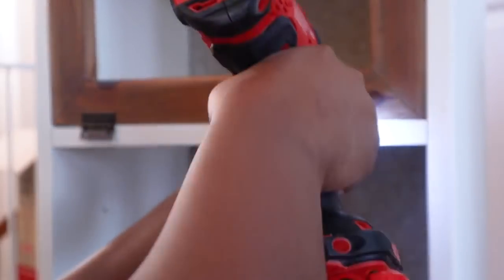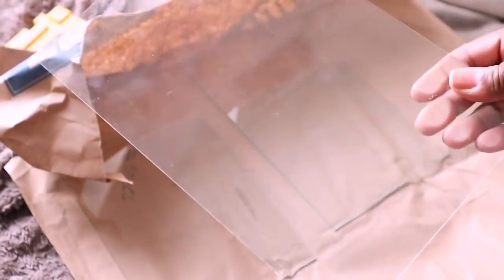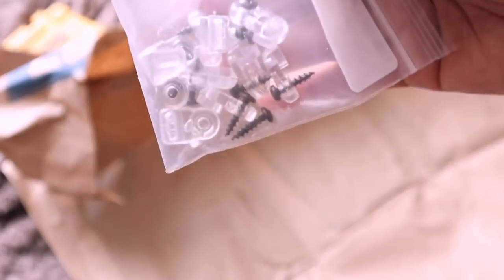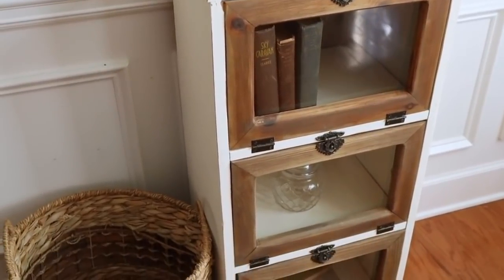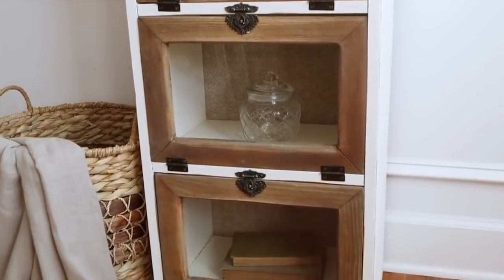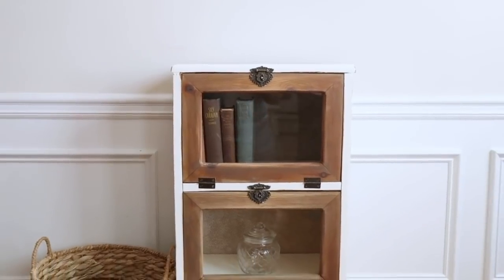I attached the hinges and doors back onto the piece, then added beautiful clasps from Hobby Lobby to the front. Instead of putting the wiring back, I went to Lowe's and had them cut pieces of glass for me, which I attached to the doors using plastic retainer clips from Amazon — just drilled holes, added the screws, and attached the clips to each side of the glass. I love how this piece turned out — the raw wood frame, the off-white cream color, the clasps, and the fabric on the back all bring so much character.